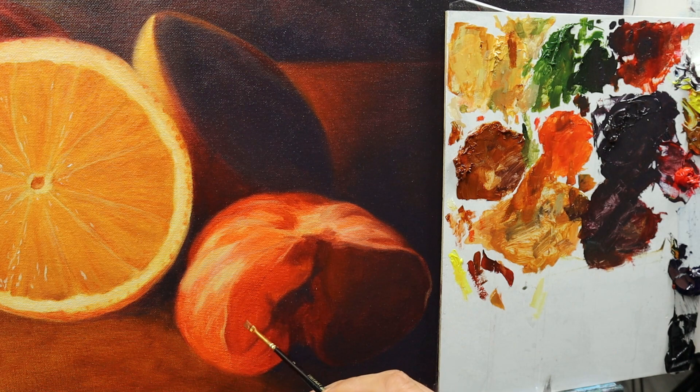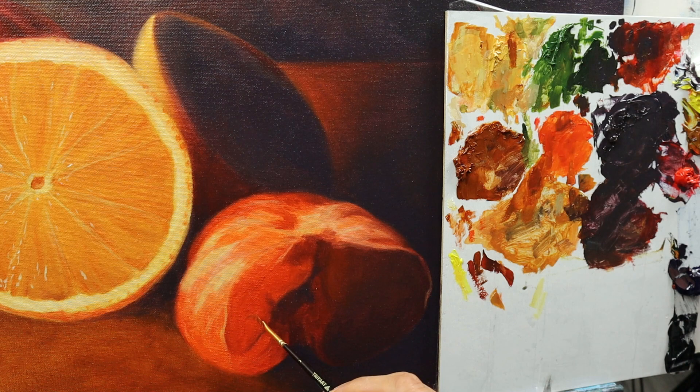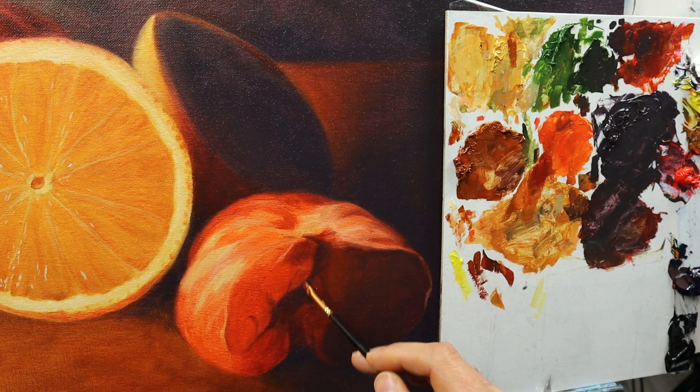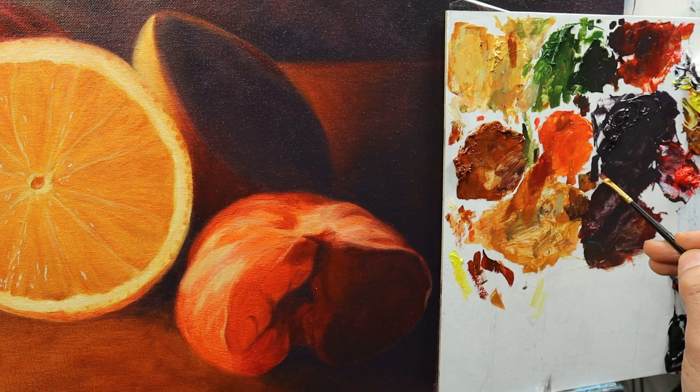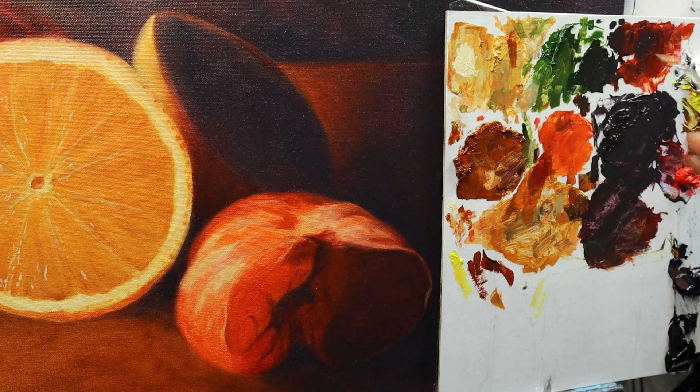And finally we start to rework and add some details to the open tangerine here. As we spent quite some time on the first layer, there's not too much that I had to do to make it look even more realistic. Just adding some darker colors in the center part here, then reshaping some areas, adding some more detailed parts like this — again it's just the dry brush technique. I'm using a bit of color and letting it fade out into the already existing color we put on before.